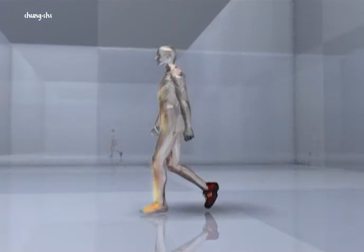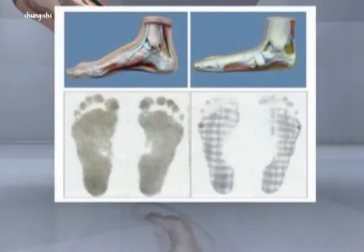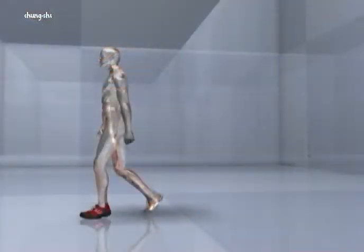The shoe's construction activates the musculature of the foot. In the long term, this leads to the raising of the foot's arch. In addition, the intensified muscle activity leads to improved circulation throughout the entire body.